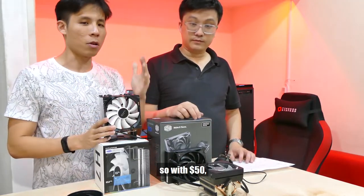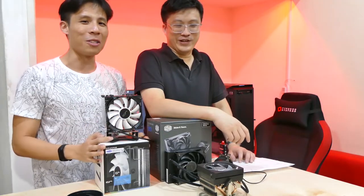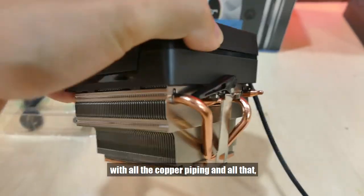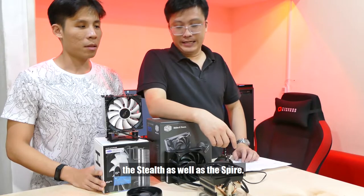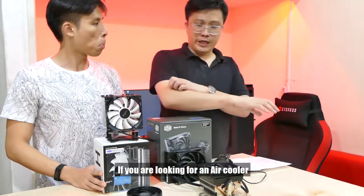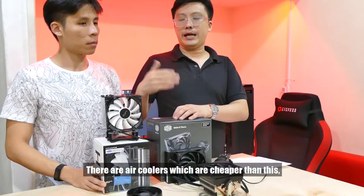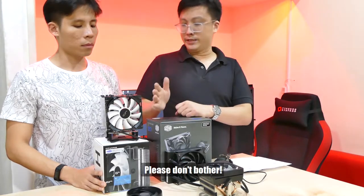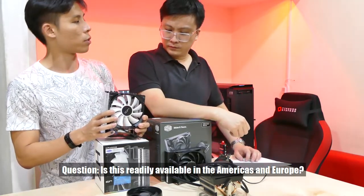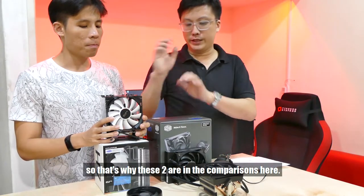So with $50, Gordon chooses the Cryorig H7 — quite amazing, a lot of surprising results. The Wraith Prism was the dark horse — the gap between Stealth and Prism was more than 10 degrees, which we didn't expect. If you're looking for an air cooler to upgrade from a Prism, this is the absolute minimum you should be aiming for. There are air coolers which are cheaper and smaller, but please don't bother — if you're going to go smaller and cheaper than this, you may as well just stick with the Prism. As for availability: both the Cryorig H7 and Cooler Master MasterLiquid Lite 120 are quite readily available in Europe as well as the United States.